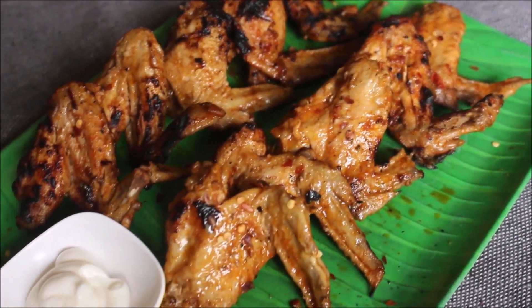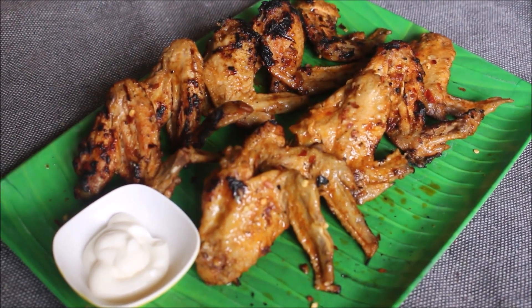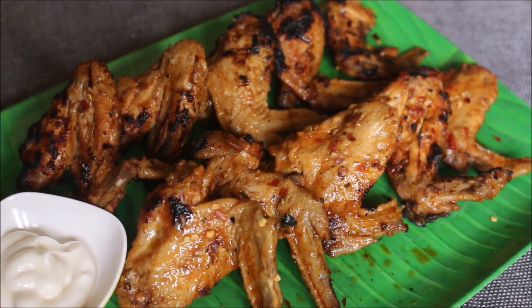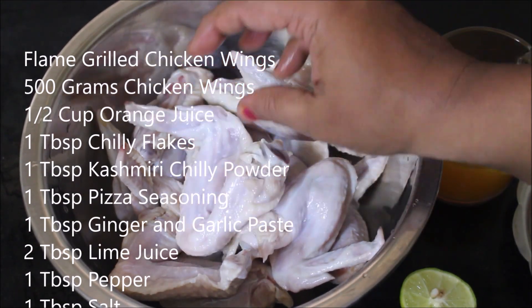Hello friends, welcome to Vidya's cooking channel. This is Vidya Lakshmi. Today I am going to be showing you how I prepared these chicken wings. These chicken wings turned out so well — it is exactly like the ones we get in fast food centers.